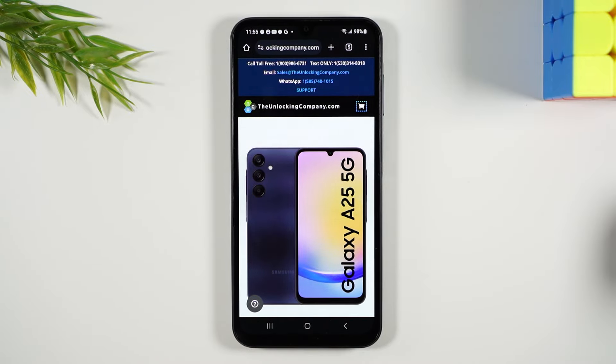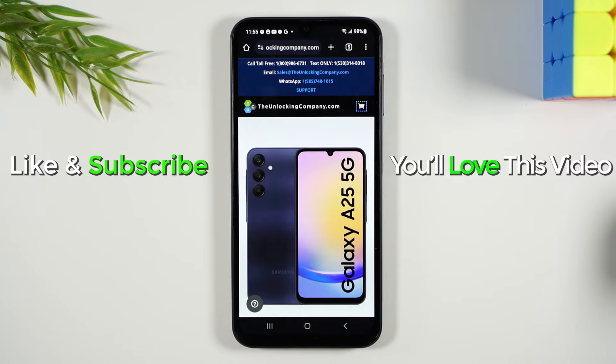I'll have a link below in the description of the website and I hope you guys found this helpful. Take care and as always have a good one.